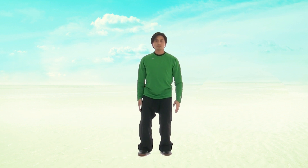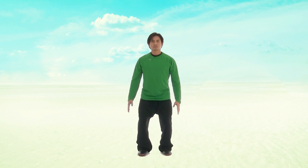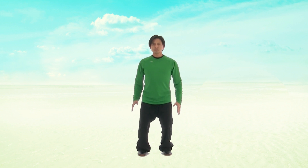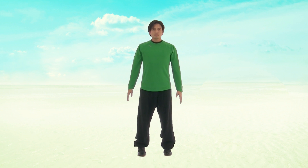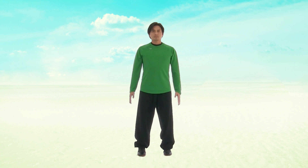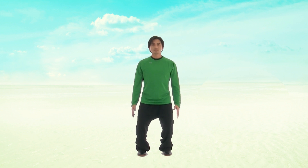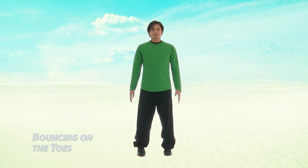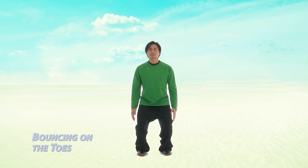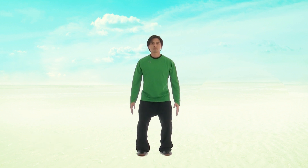Straighten up through your legs, and then bounce onto your toes — lifting up and down. Lift up onto your toes and drop down. Up and down. In and out.